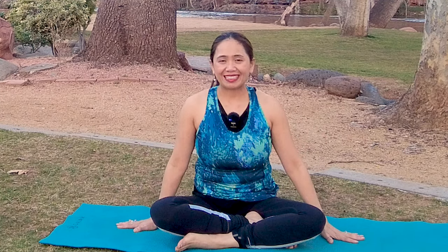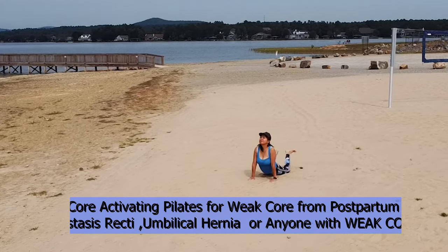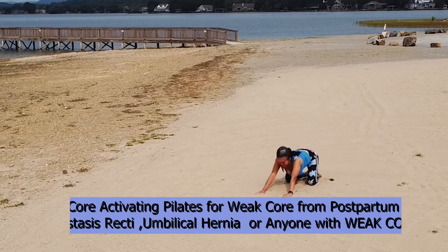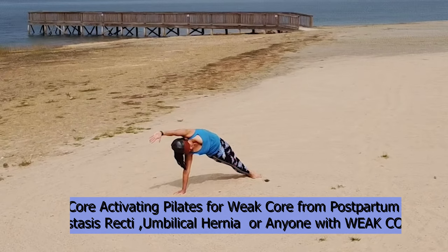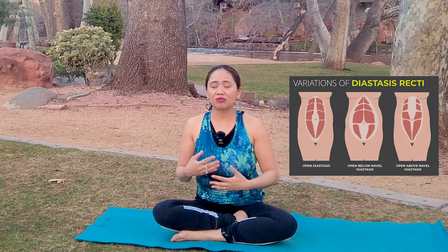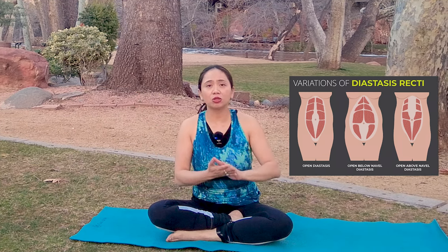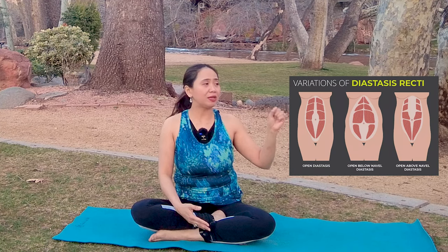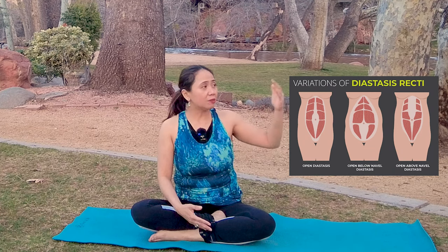So get your mat ready and join me. Let's discuss a little bit of anatomy about your abdominal muscles while you're suffering from diastasis recti or umbilical hernia. They're a little bit correlated and close together, especially the gap — if you have a gap and don't know how to keep them together. So let's discuss a little bit about your rectus abdominis, which is the muscle we call the six pack.